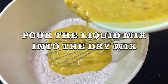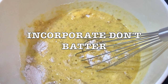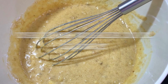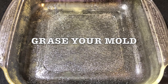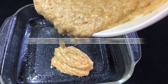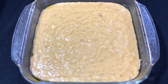Then you're gonna pour your liquid mix into your dry mix. Make sure you're doing it by hand and not using a blender or batter, because that changes how your banana bread turns out. Whisk it carefully, and when your mix is ready, grease your mold, pour your mix in, preheat your oven to 350 degrees, and bake for 35 to 40 minutes.